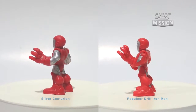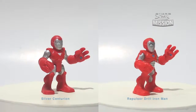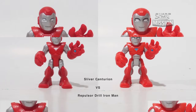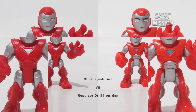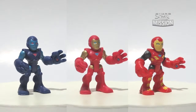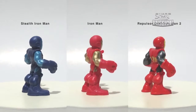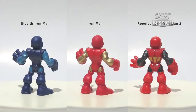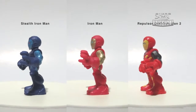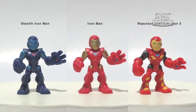Coming up next is Silver Centurion and Repulsor Drill Iron Man. Both are the only Iron Man figures who strongly carry the colors red and silver. They have different face sculpts, color of arc reactor painted on their backs, and different shades of red and finishing. Following with Staff Iron Man, Iron Man, and Repulsor Drill Iron Man — the Staff Iron Man is the only armor that goes with a blue and red arc reactor. Each carries distinctive features, whether in color or pattern.